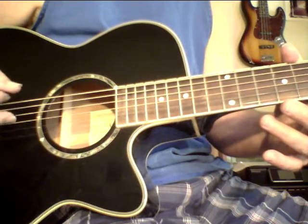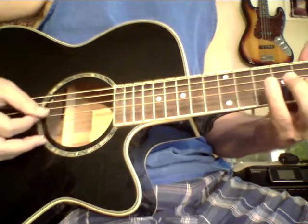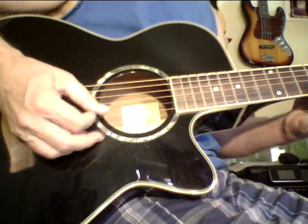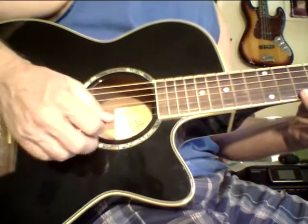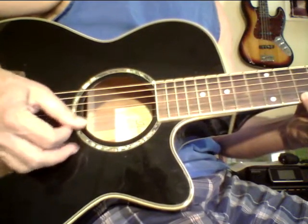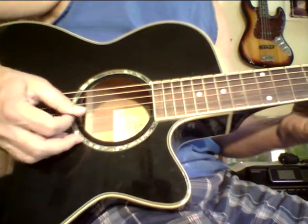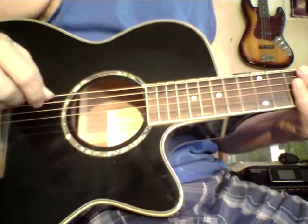And you can use any kind of scale you want. You can use a diminished scale. Like I said, you can start with the fives and then go to seven. The importance here is to play slow and clean.